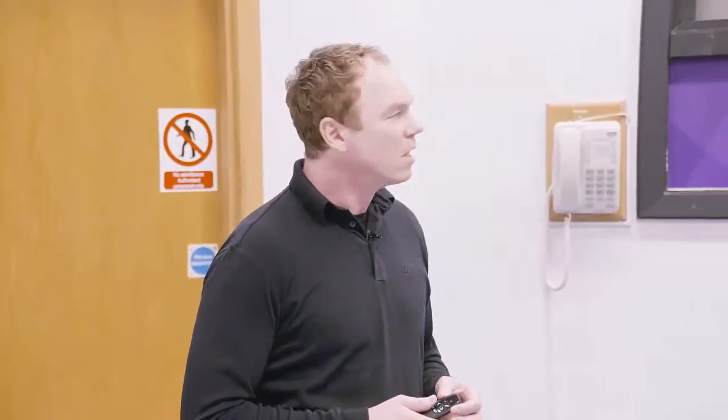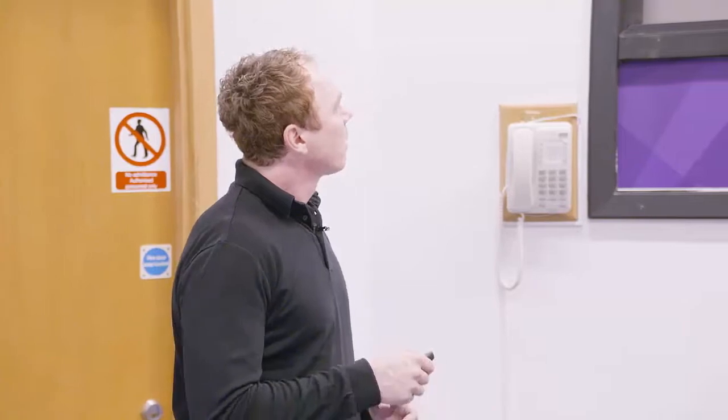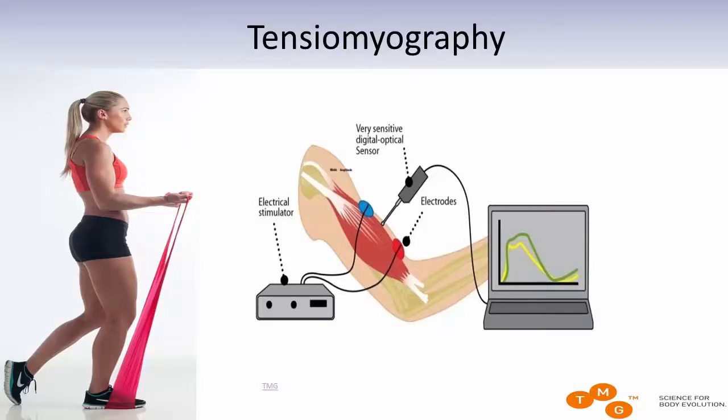Now let's move to the part that actually describes what TMG is all about. How does it work? What are we actually measuring? This display here is very simplified — you only have three components.